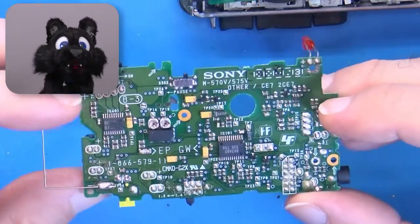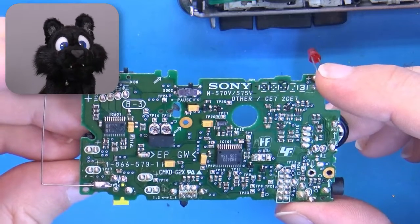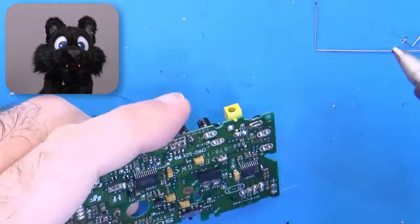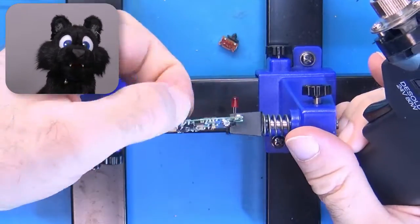The electronics is pretty advanced for these devices — lots of surface-mounted stuff and two integrated circuits. I start with the usual stuff: recapping and cleaning the switches and potentiometers, at least the through-hole components.